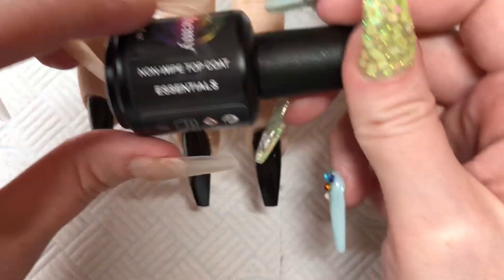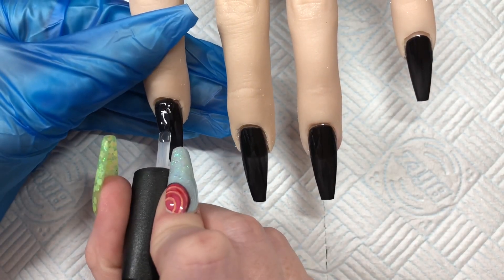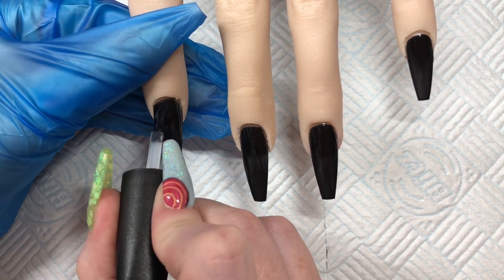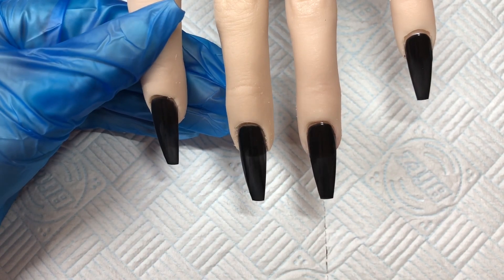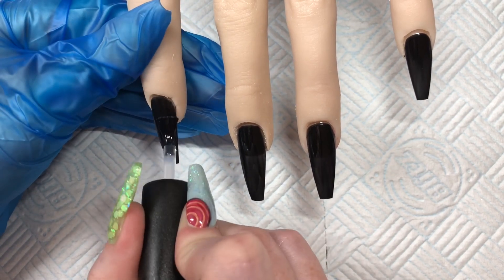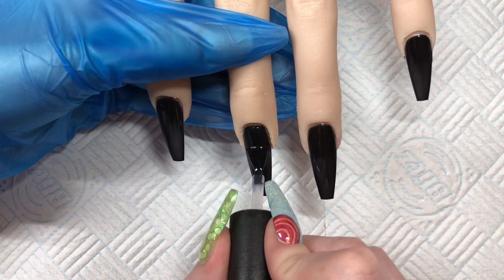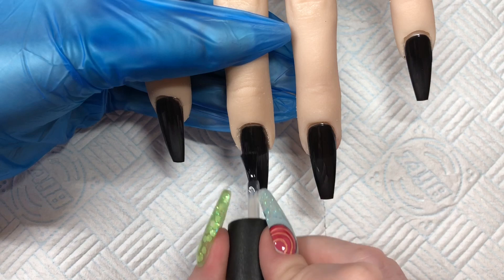Hi everyone! Today I am just going to be doing some holographic nails using the new Nail Cami Gels. I started off with Onyx base and I'm going on with top coat because I love to burnish my holo into top coat. I don't know why you can do it on top of Onyx but I just do it on top of the top coat — it works better for me. After I've top coated all these nails I put them in the lamp for 15 seconds and I have an LED lamp.